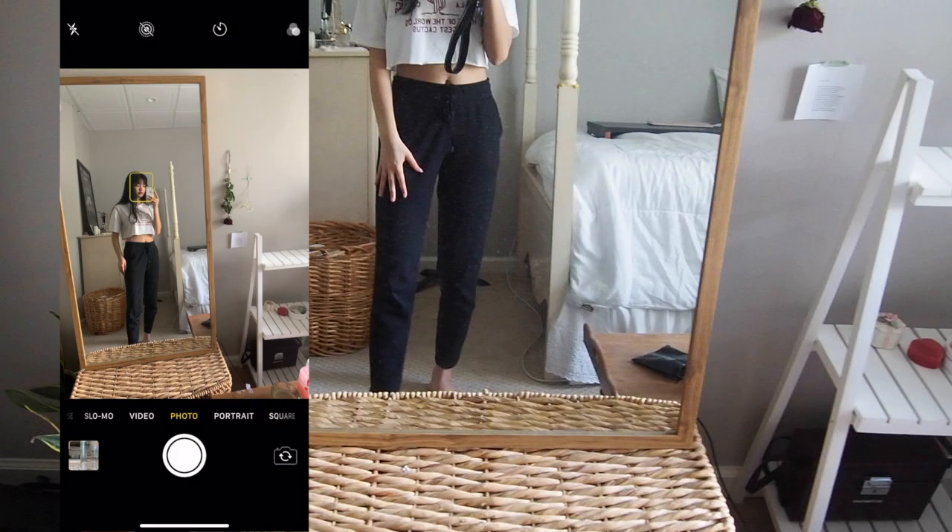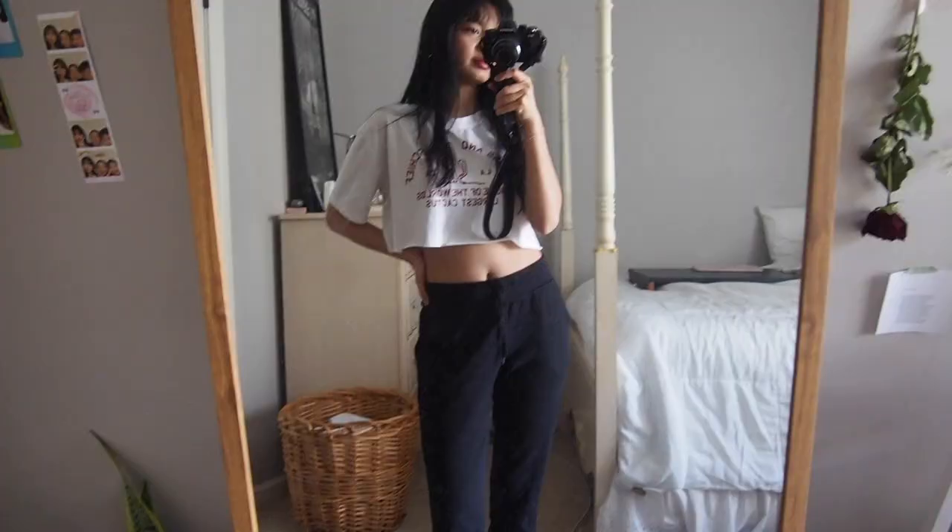What I do to make myself look longer is I put one foot or one leg in front of the other and I get on my tippy toes — like that. It helps to give that look.